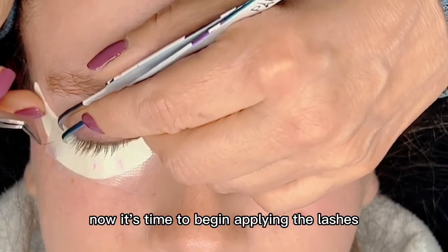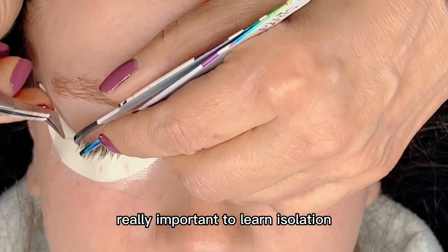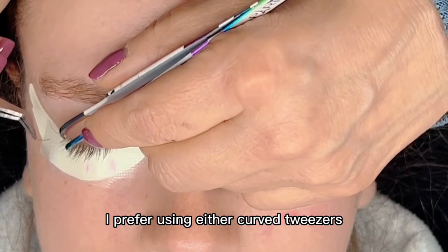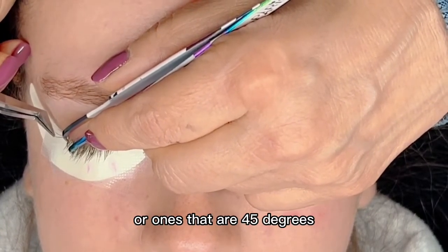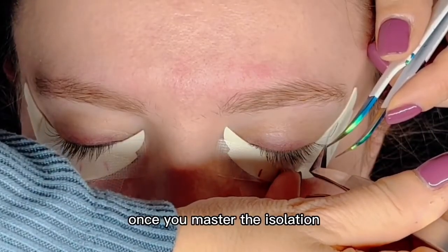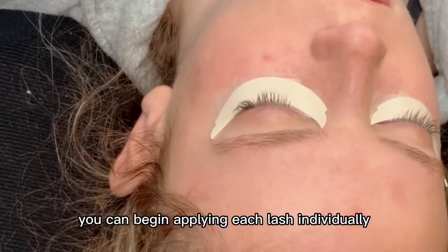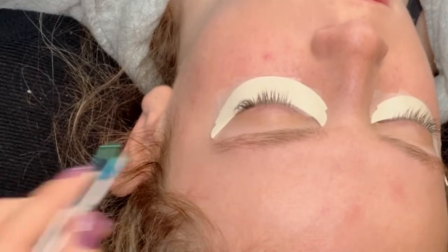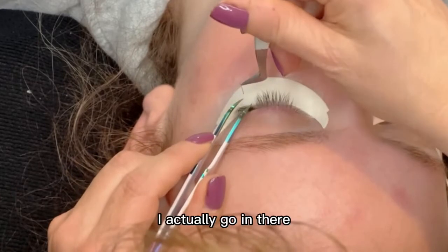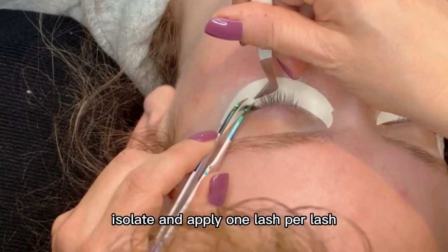Now it's time to begin applying the lashes. It's really important to learn isolation — probably the most important part of the service. I prefer using either curved tweezers or ones that are 45 degrees because they hold back the surrounding lashes. Once you master isolation, you can begin applying each lash individually. What I'm showing here is different angles of how I actually go in, isolate, and apply one lash per lash.